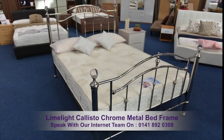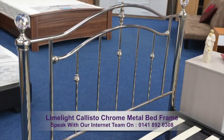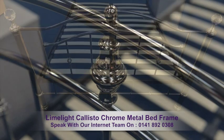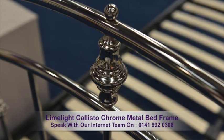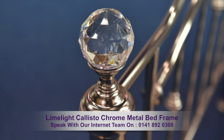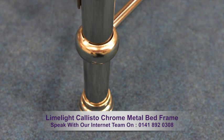A classic styled bed frame with a smooth finish and chrome detailed effects. The head and foot ends display a sloping design with internal poles showing intricate features, and each corner of the frame has a crystal finial globe shaped handle. The legs of the frame show intricate rounded ends.